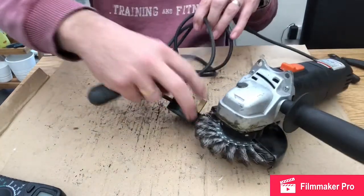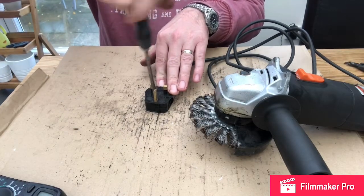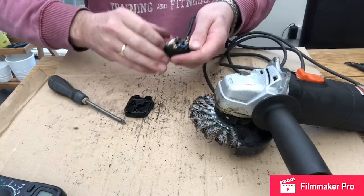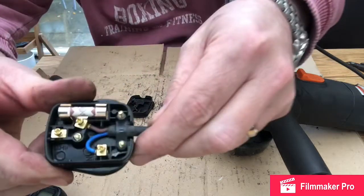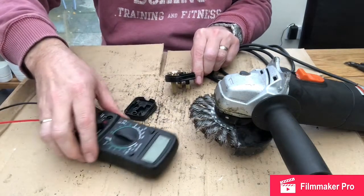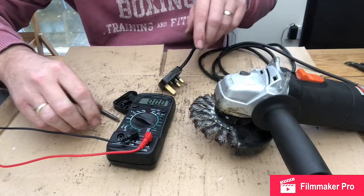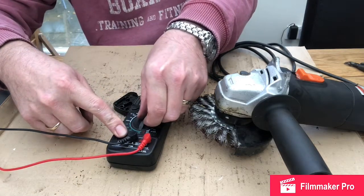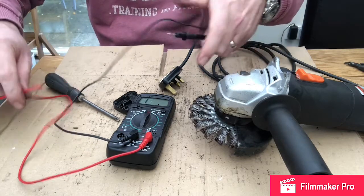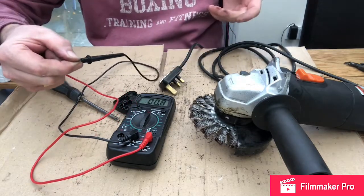I normally start with the plug — open this up first thing and check the fuse. We're going to check the fuse with a multimeter. You can see in there the wiring is good. Set your multimeter to ohms — this multimeter is set to 200. Test your multimeter by connecting the probes together and you can see we've got a very low reading.